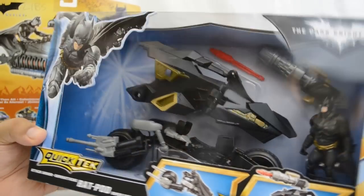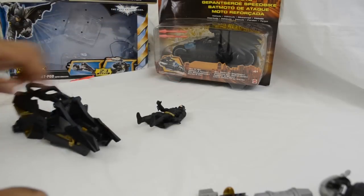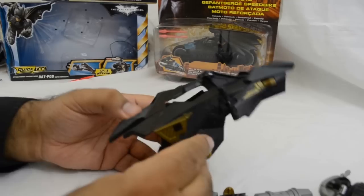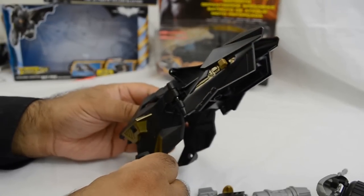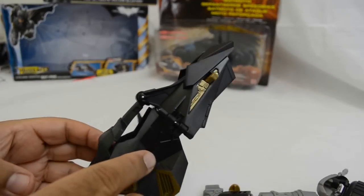Going back to the original toy we're looking at today — the attack armored bat pod. Once we get it out of the box, this one was a bit more tricky; each piece was stuck separately. This is the armor plating which goes on top of the actual bike, and I think they've been quite clever with this design.